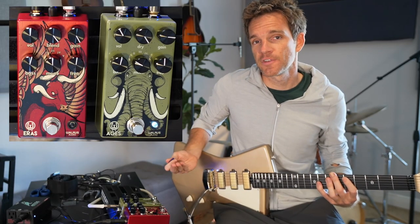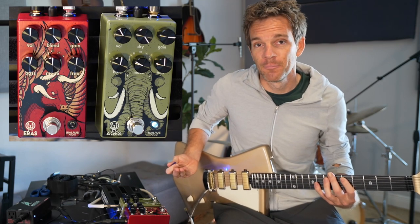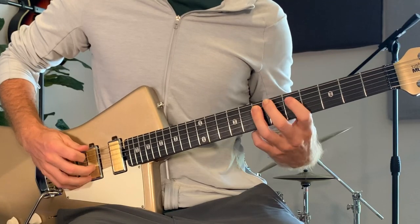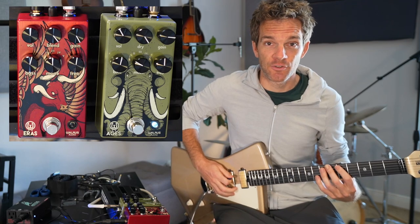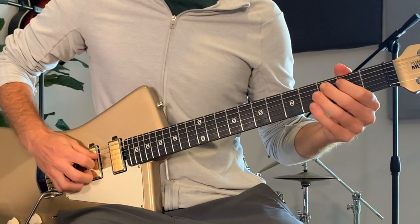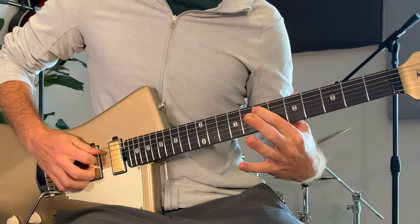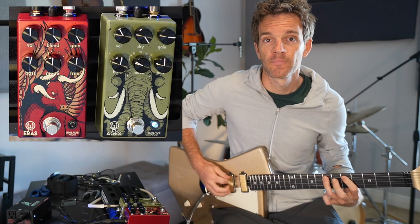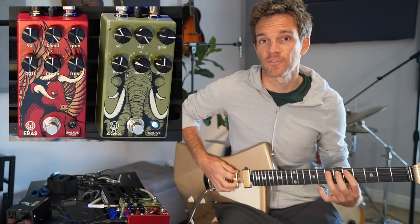All the great riffs in rock history are in minor — usually E minor or A minor, but it doesn't really matter. The minor seven — the seventh note in the minor scale — is always gonna be two frets behind the root note. So using the root note of the minor scale and the minor seventh is a great way to write riffs.